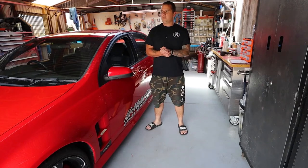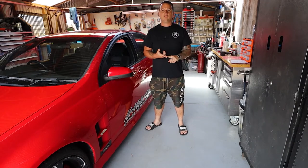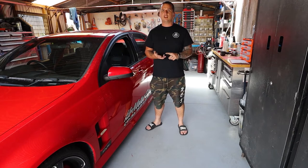Hey guys, it's Remy here. We're working on my VE Club Sport again today. We're replacing all the door trims, we're going to upgrade the exhaust and change the battery. So yeah, check it out.